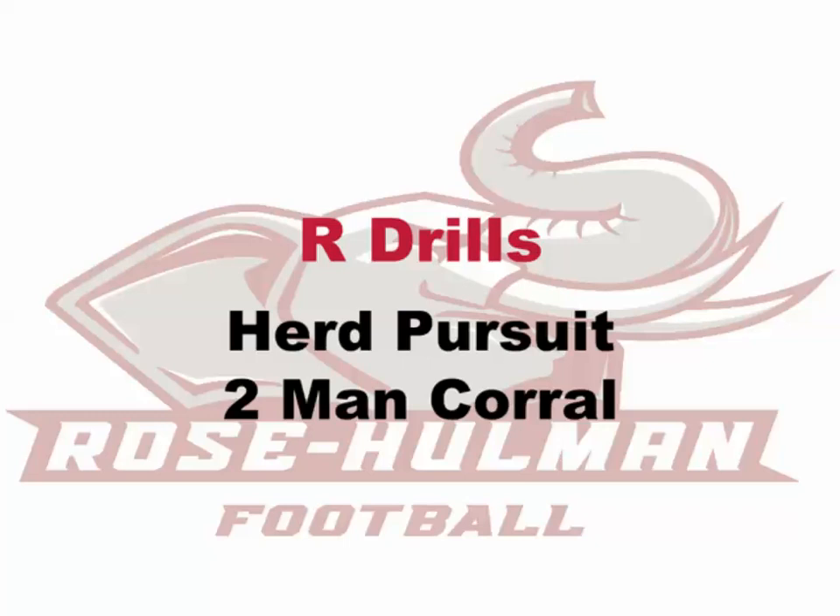The next step of this drill is the two-man corral. The running back's pretty key here — they have to be deliberate in which way they're going so that the near side player knows they have to set the edge and set the leverage, so that the far side defender can now cut shallower and harder to the near hip and run through in a two-man corral tackle.